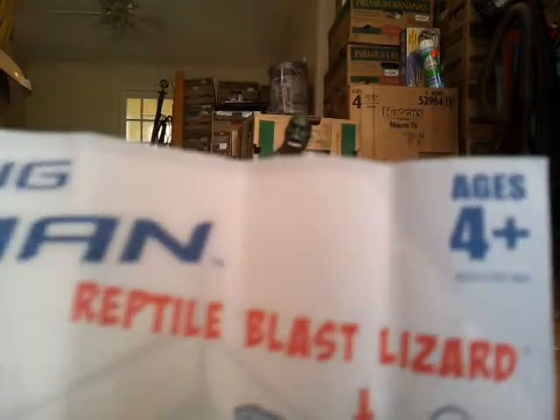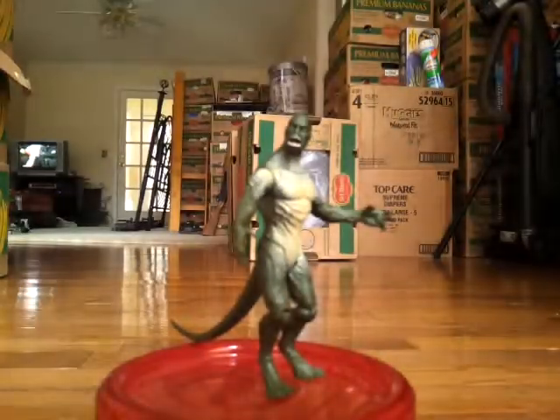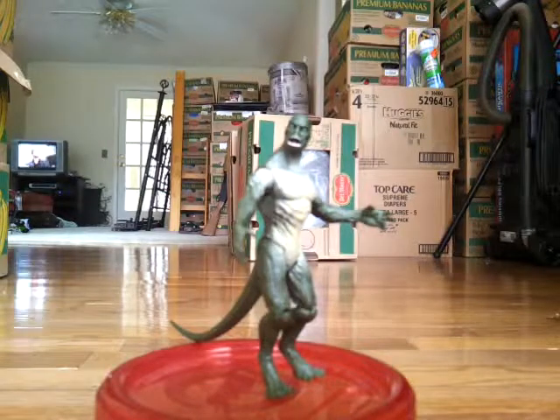It's called Reptile Blast Lizard. It says ages four plus. There's no reason for this age to be four — this isn't for little kids. This is actually for like eleven year olds, or ten year olds, maybe eight or seven years old and up. Seven years old and up is what it should be. Four is too little, that's what I think.